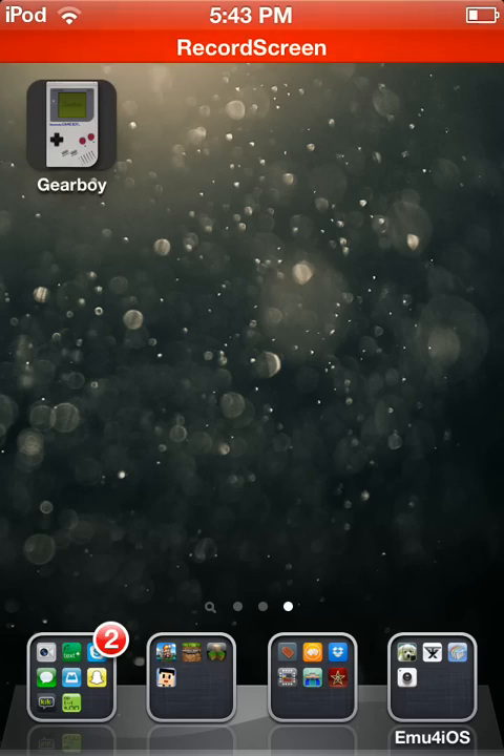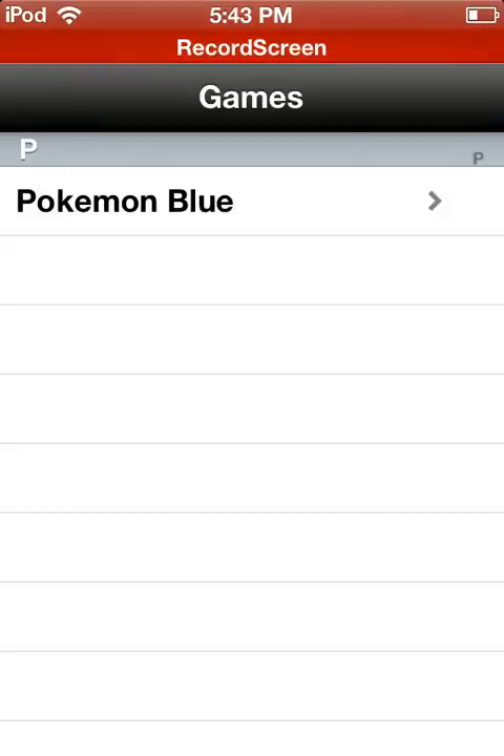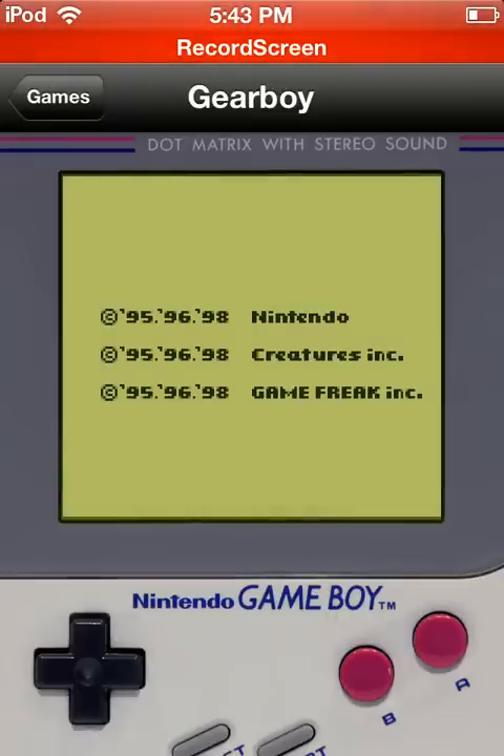Gear Boy. Wait for it. Pokemon Balloon. I told you, it works!